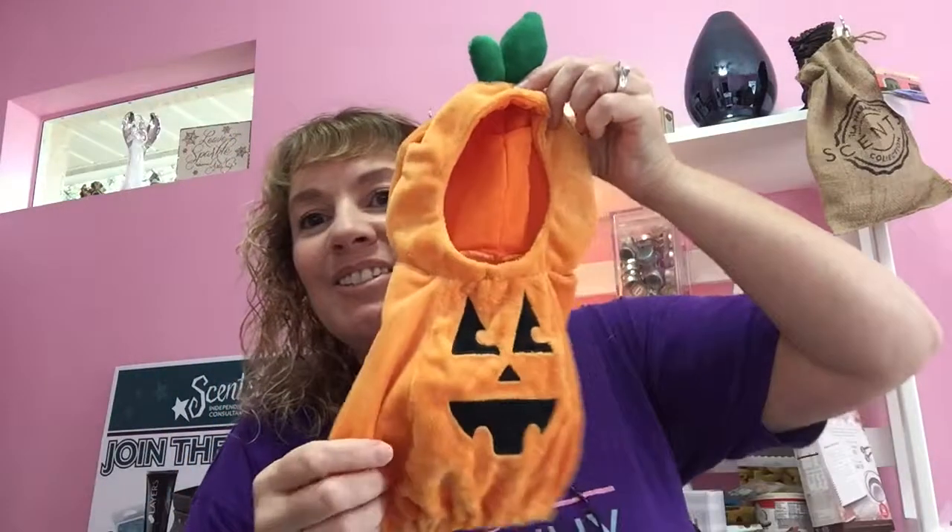So this is the cute little Halloween outfit. I just think it's so cute. And I did put it on little Winston.